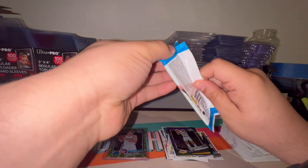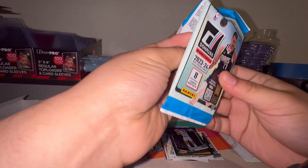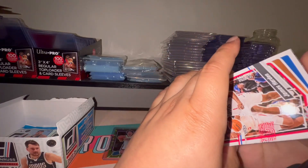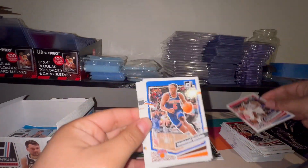Let's see if we're gonna see any Wimby here. If I pull a Wimby, I don't know if that's going into the set immediately — I'll look at the condition, and if it's PSA-gradeable I'm probably going to submit it before I throw it in the set.